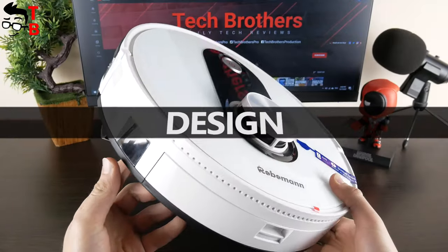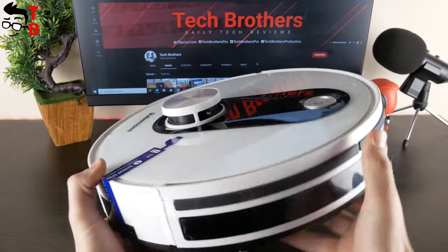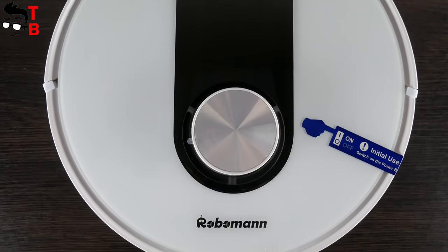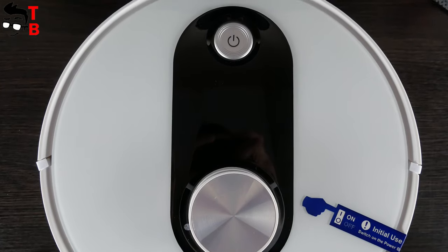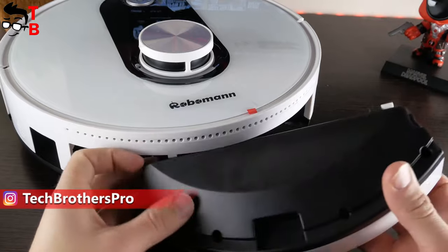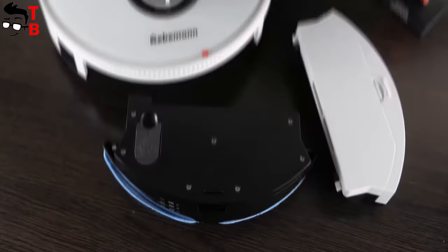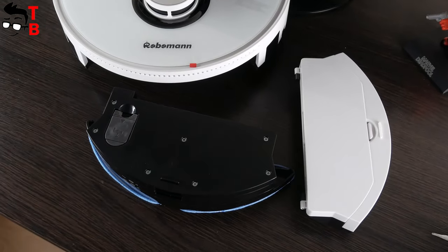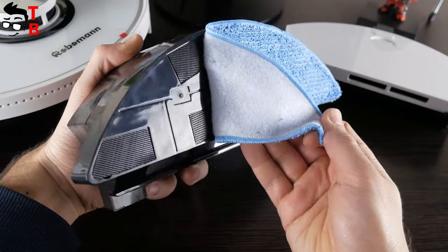Roboman 361 has a white body with a black panel on the top and edges. I like the combination of white and black colors. On the top, we can see a Roboman logo, laser module, and power button. You can also use this button to start cleaning. It is interesting that the dustbin is located on the back. If you want to mop the floor, you have to remove the dustbin and insert the water tank. The dustbin has more capacity — 600 milliliters, while the water tank has 400 milliliters.